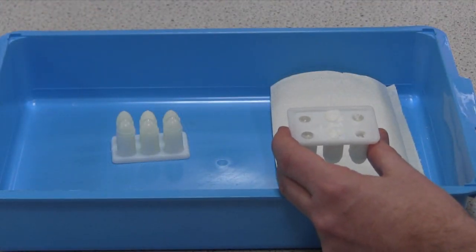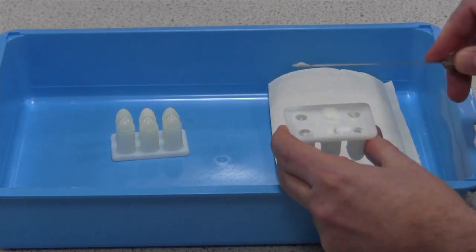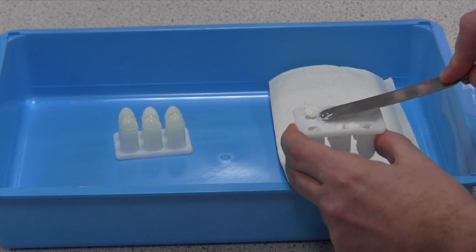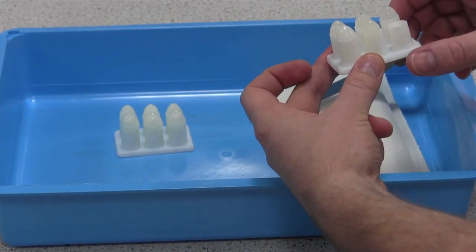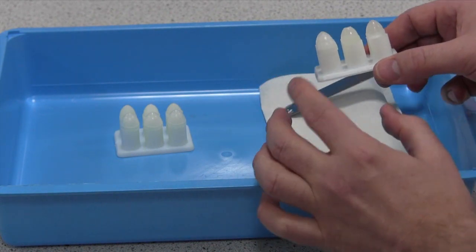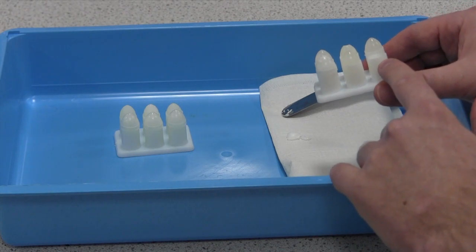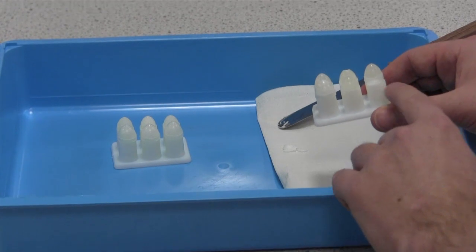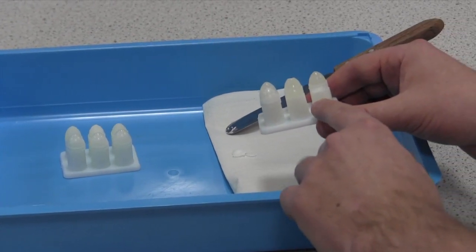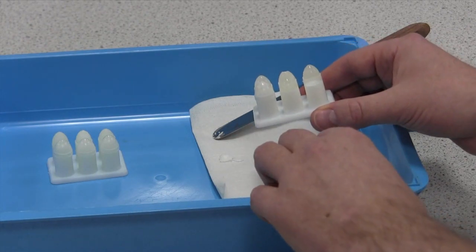Having poured your suppositories and allowed them to settle and cool — but not get completely cold — you need to scrape the excess off the top. As you turn it over, you can see some of the caps we've already removed. Here you can see where we've been a bit too strong and broken the end of the suppository off — that's not acceptable and won't be included in any suppository that we release.